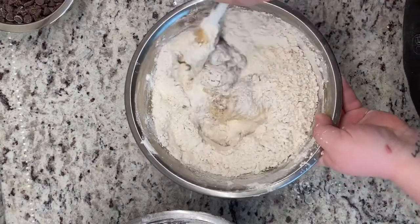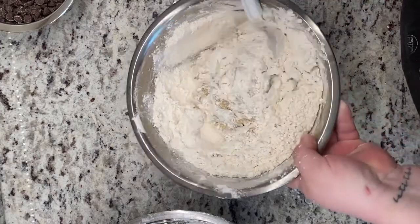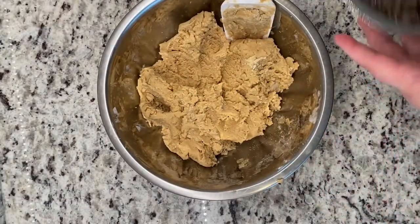I'm just gonna skip forward to the next part. Praise — alright, so this is what it's gonna look like once the flour is mixed in. I tasted it and it was bomb.